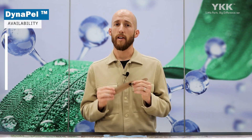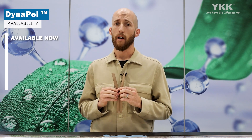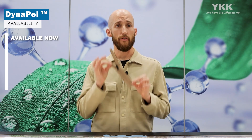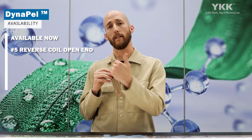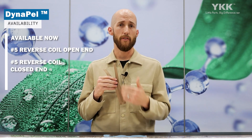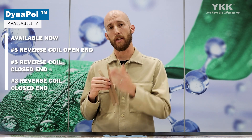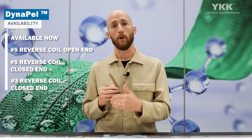Availability-wise, this item is available now. We're launching it at the Outdoor Retailer Show and will also be showing it at ISPO in Germany a couple of weeks later. Currently available as number five open-end for left insert for USA markets, with right insert for markets outside the US in development. We also have number five and reverse coil available for closed-end applications, and number three closed-end for pockets outside of center front.